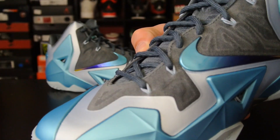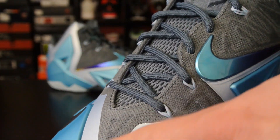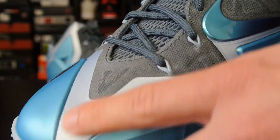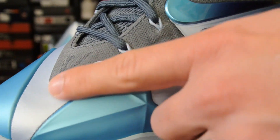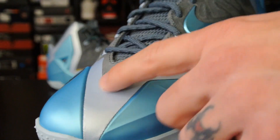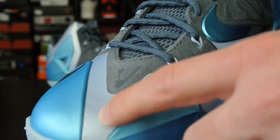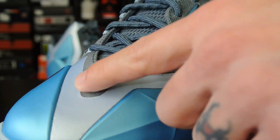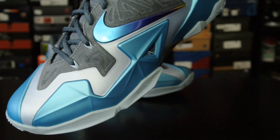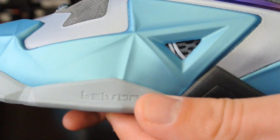Alright guys, so just a typical LeBron 11. These ones are a little bit different than the rest I've seen — the fuse is accented with this color. I think the Forging Irons are like that too but they're orange on orange so it's harder to notice. The King's Pride was all brown, and the black and reds was just black like the upper. This one has kind of a three-toned look — you've got that blue, the silver, and then a darker gray.